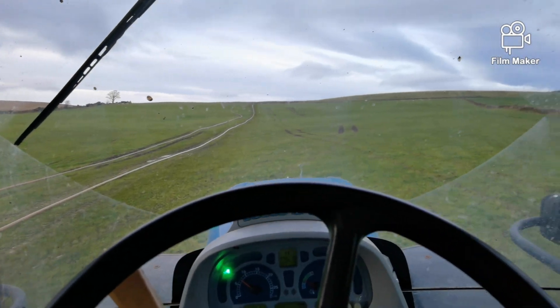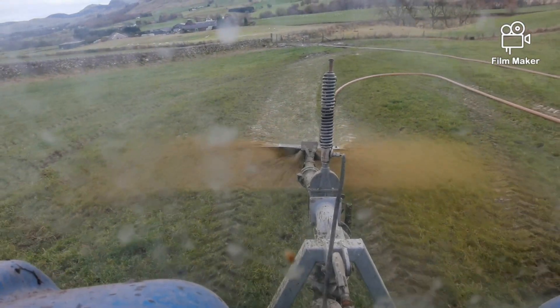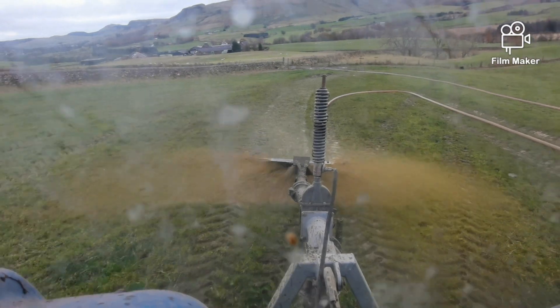Dad phoned me and cut it off. So here we are, I'm spreading now. As you can see it's spreading quite well, quite watery because of the amount of rain we've had. But we've mixed it in our slurry store and we're going to get some slurry hoot.